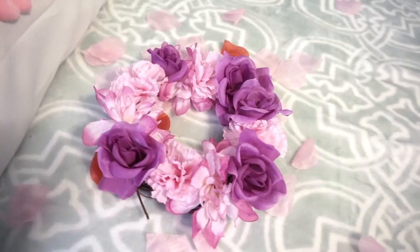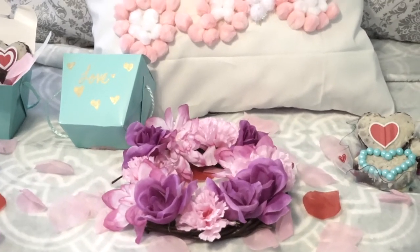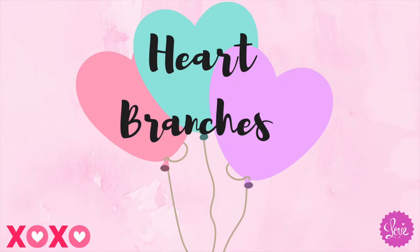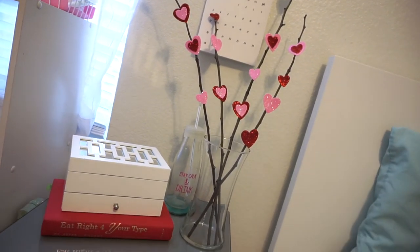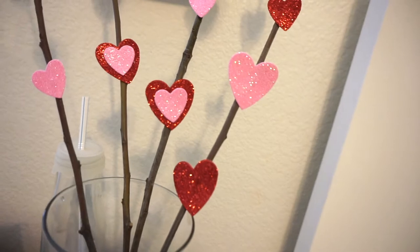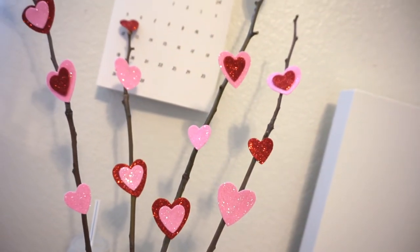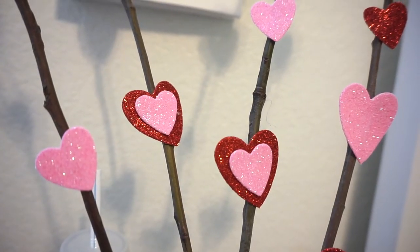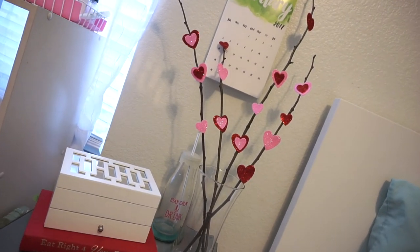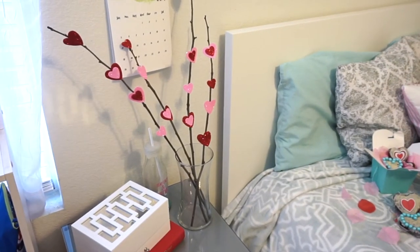I really love the way the floral crown turned out — it goes great with my room and just brings a lot of color to it. Moving on to the heart branches, and this is actually my favorite DIY out of all of them. All you need are some branches and hearts — I got mine from the dollar store. I just glued the hearts to the branches, put them in a vase on my nightstand, and I just love the way it turned out.